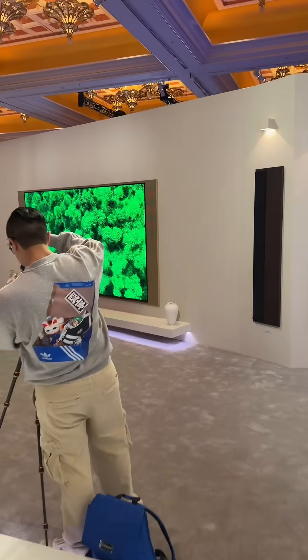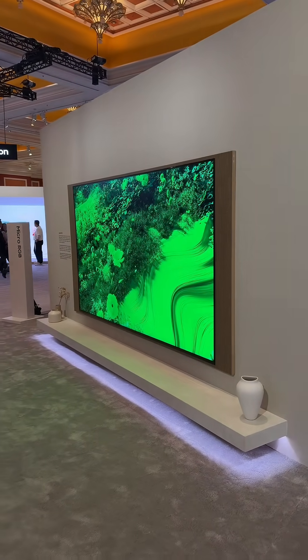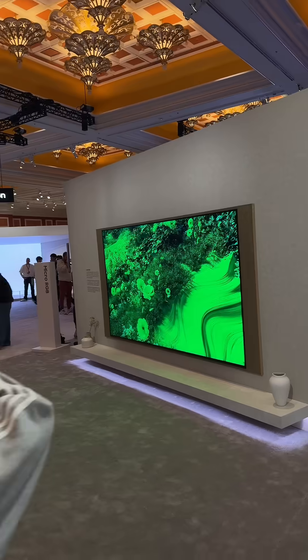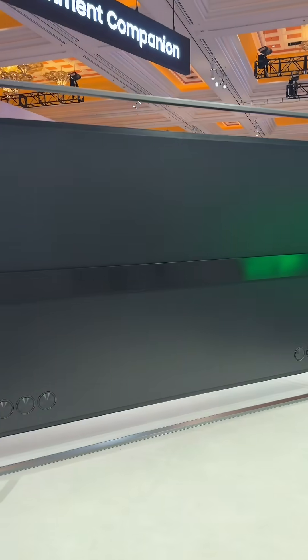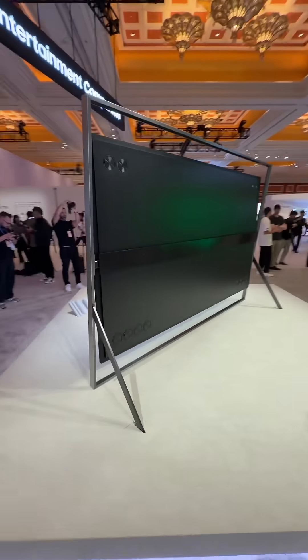But let's take a look at the TV right here. Look at the colors on the back — it is absolutely stunning. This is the back of the 130-inch TV. What do you guys think?